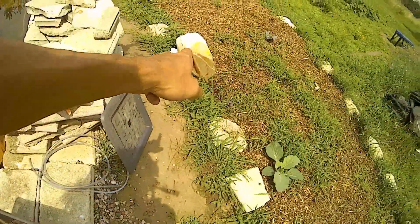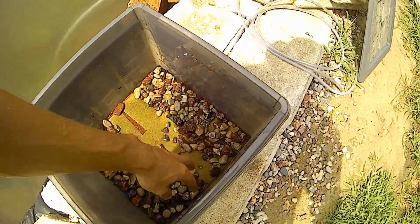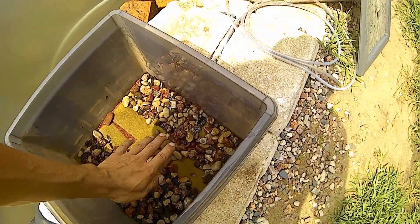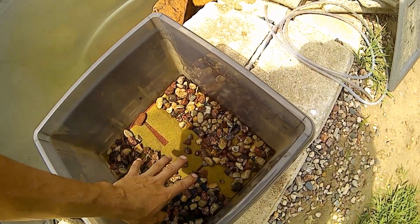So we got 60 cents on the bag, a dollar on the scrubbies - actually I think I bought two packs, so we'll say two dollars on these, because I laid them all down and overlapped them so there were two layers. Then we put rocks in to hold those down and make sure they stay down.